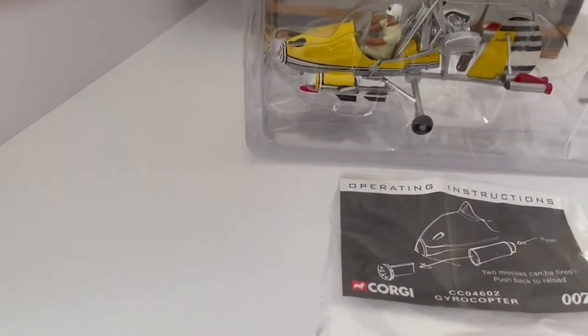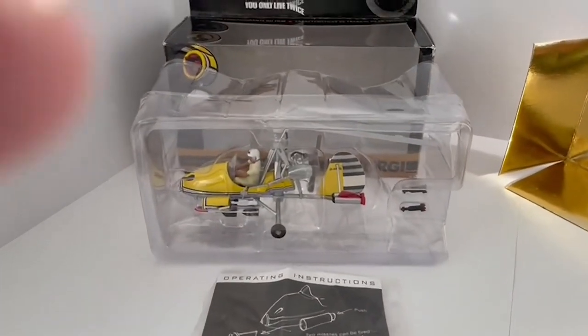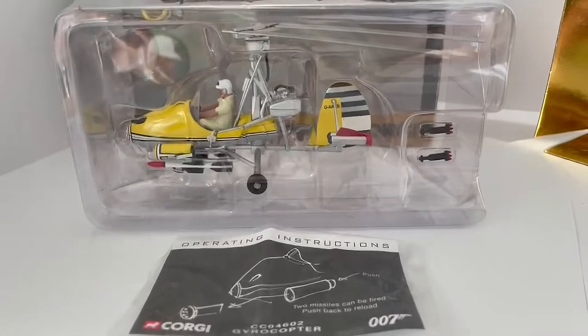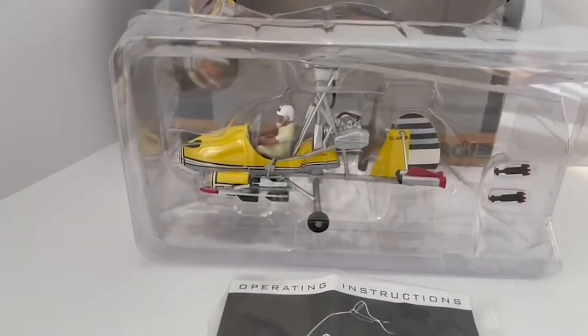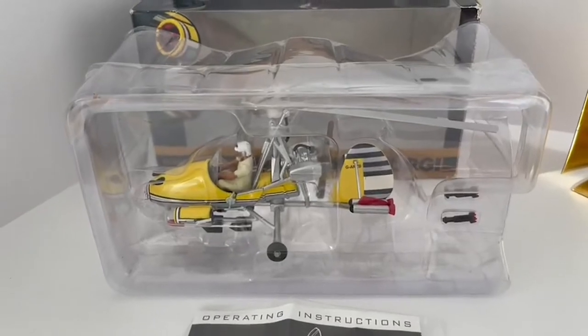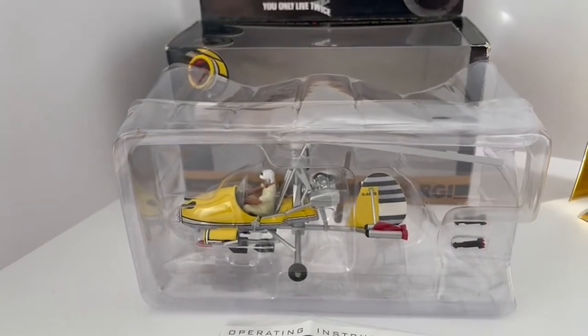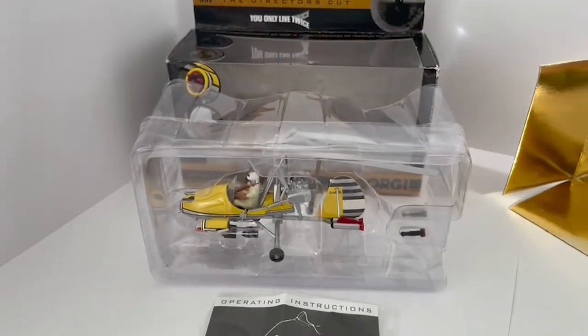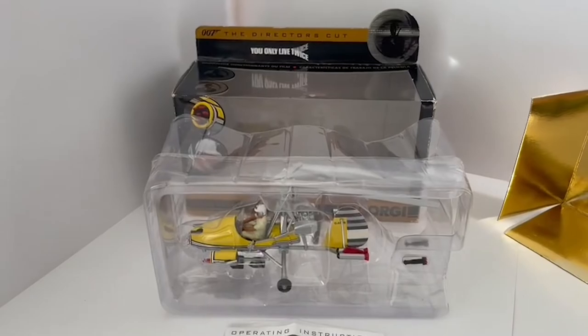And there we have it. As usual, this particular model is available on the Midas Touch website. Click the link on the page and it will take you straight to the website where you can order this, many other James Bond models, and many other vintage toys. I hope you've enjoyed this very short video and we look forward to seeing you again very soon.